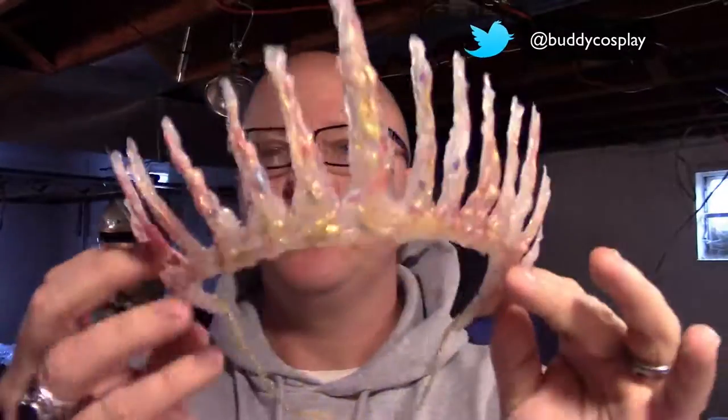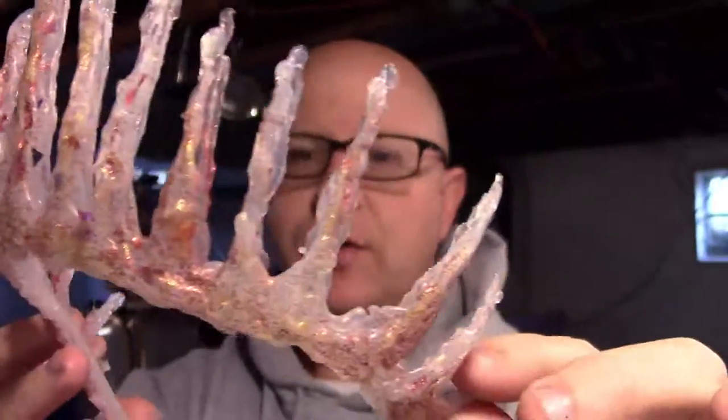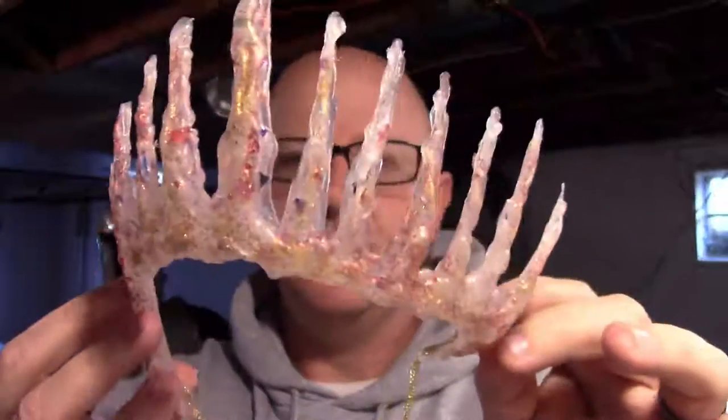And all you really need is some hot glue, a bowl, and some other random materials you probably have lying around. So let's get started and we'll make you this princess ice queen type of crown. Let's get started.